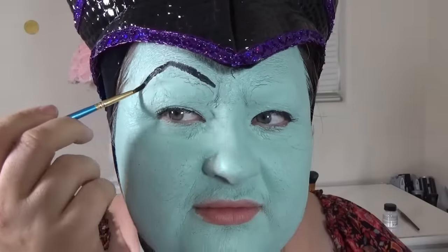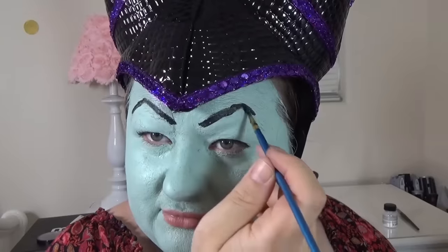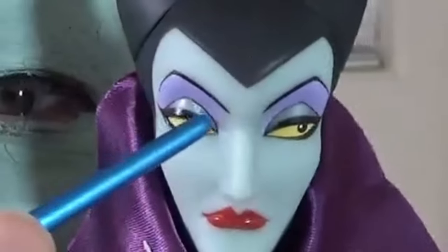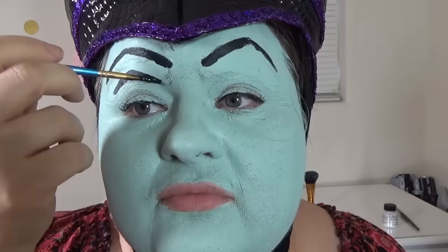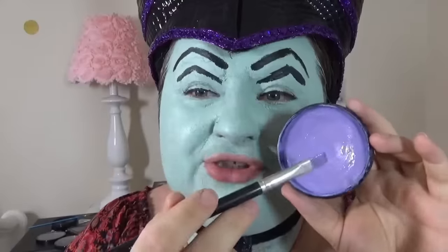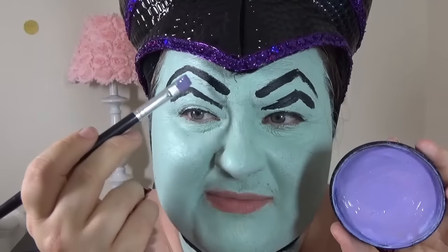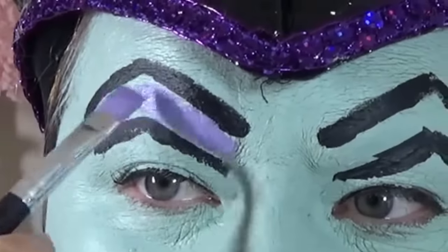Now I'm going to draw my eyebrows — I'm going to use this black face paint. I already put my headpiece on, so I will know not to draw them too high. We're going to draw this line and another line here, and I'm going to use this purple color to fill up the space and also correct this side — I don't like this side a bit.